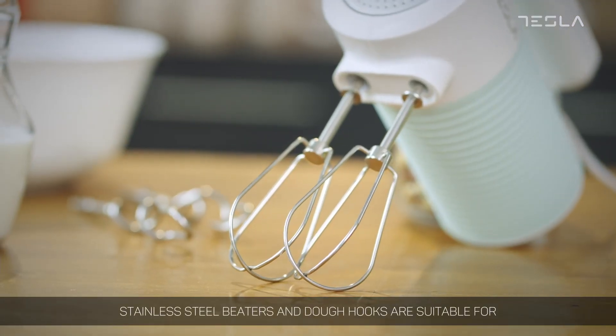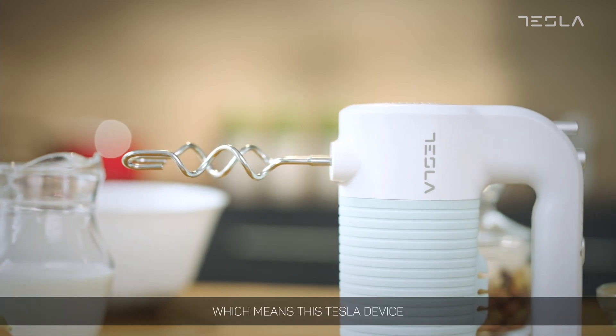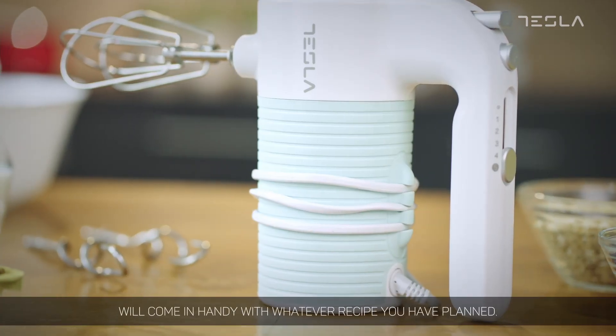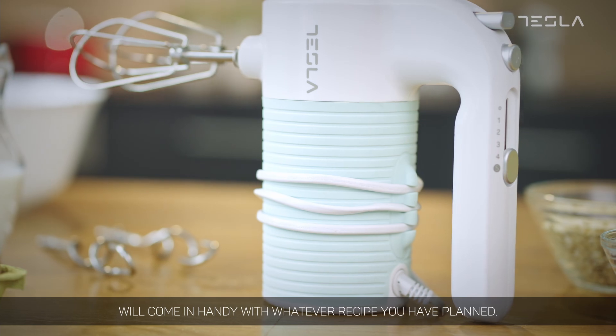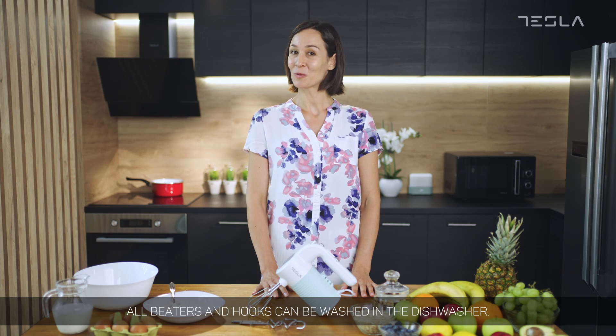Stainless steel beaters and dough hooks are suitable for mixing, beating, whipping, and kneading, which means this Tesla device will come in handy with whatever recipe you have planned. Conveniently, all beaters and hooks can be washed in the dishwasher.